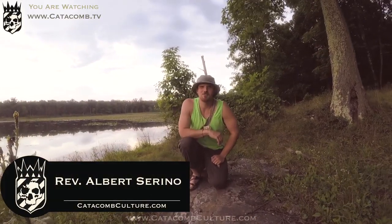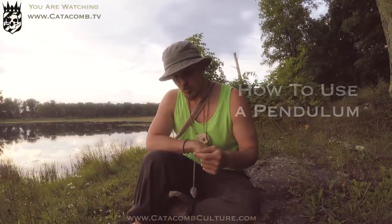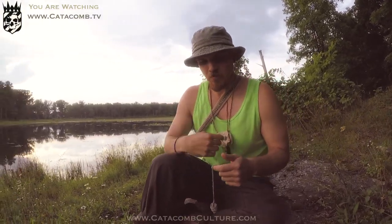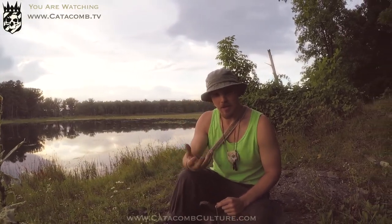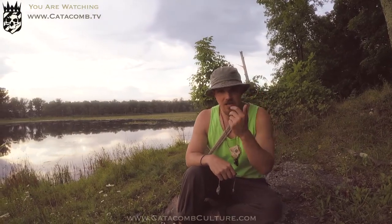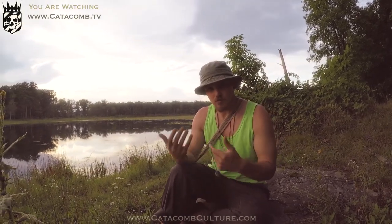Hey Catacomb Culture, this is Reverend Albert Serino and today we're going to talk about how to use a pendulum, also known as pendulum dowsing. A pendulum is a good tool to tap into the intuition or the subconscious mind and answer questions that we may be feeling confused about or unsure of a direction to take — when we have a little bit of emotional static and our minds are getting in the way.